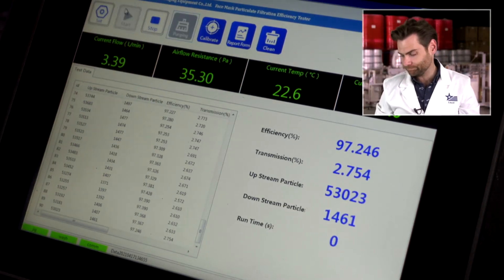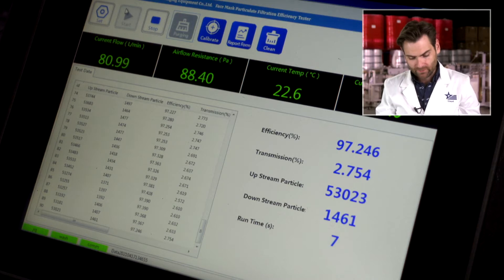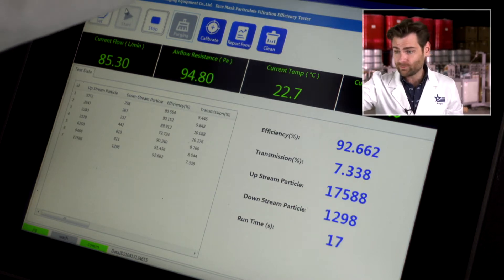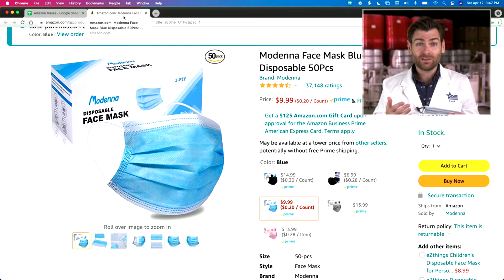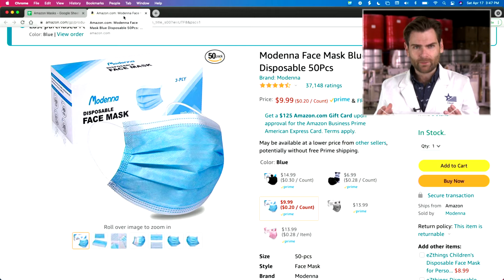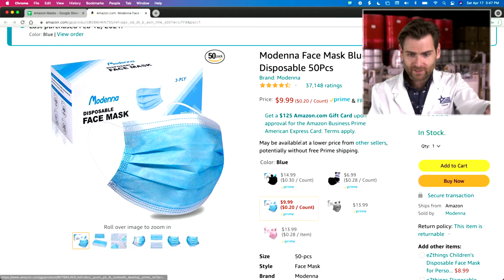All right, let it rip — now we're actually testing it. The airflow resistance is 95 to 96, which is pretty breathable. You want it to be under 150, and there's definitely a correlation between breathability and less filtration, so we'll see how well this does. I'm gonna give it four stars on construction — the first couple ear loops broke, but I don't think it's so loose that it won't fit on a normal-size face.